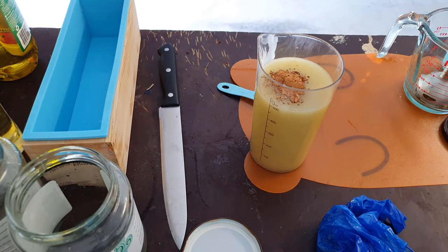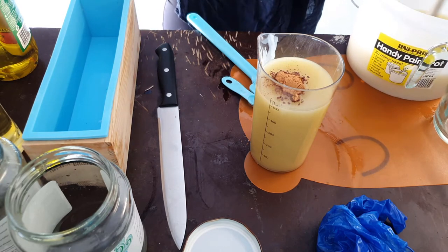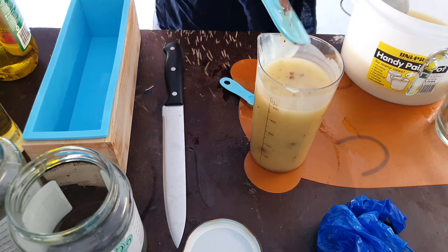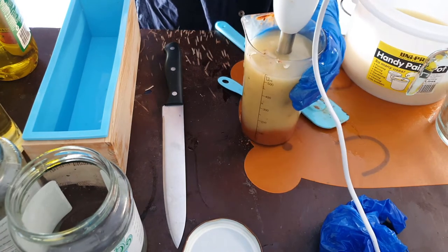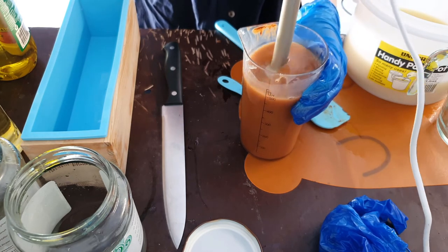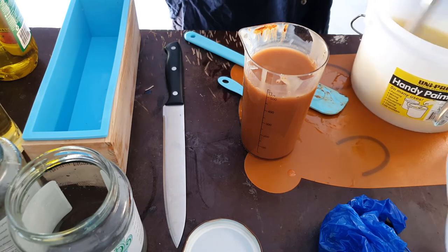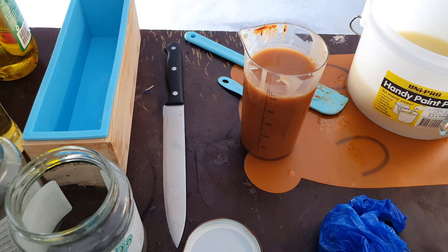For this soap, I only wanted to use two colors. The idea was a split right down the middle — one side orange and the other side white. Because I use all-natural ingredients, I couldn't use things like titanium dioxide or micas, so I use clays instead. Clays have certain skin benefits, they produce beautiful colors, and they help the soap thicken up a little bit. I used a pumpkin-colored clay and some kind of gray elite clay.